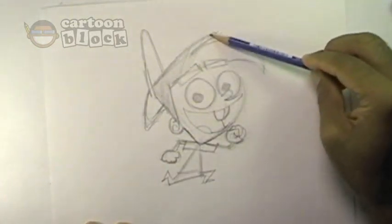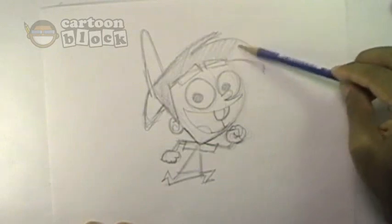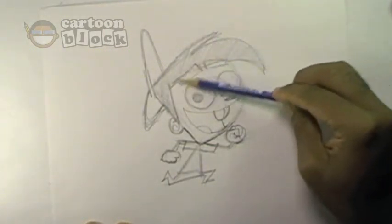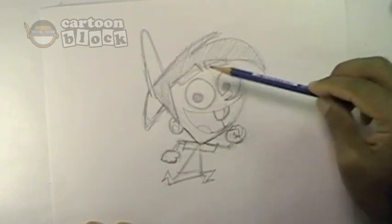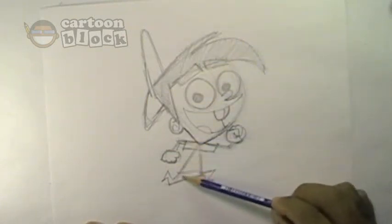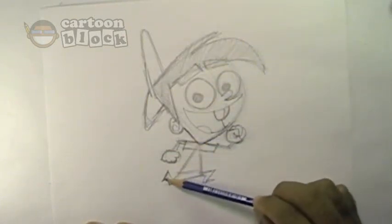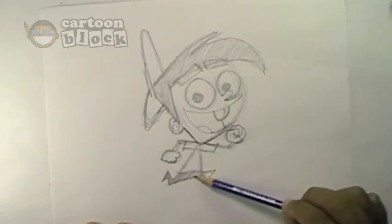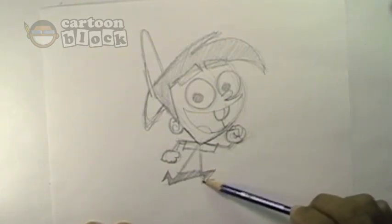And that's pretty much Timmy — Timmy Turner from Fairly Odd Parents. If you want, you can go ahead and get a marker, or a color pencil, or sharpie marker, crayons, whatever you want, and just color them in.